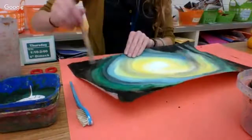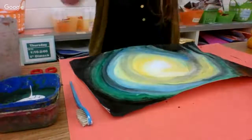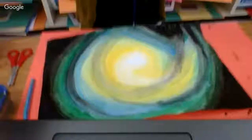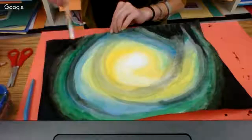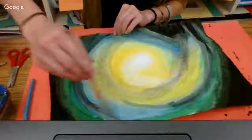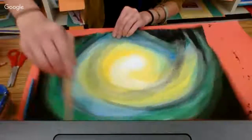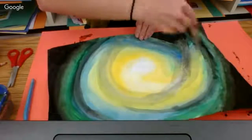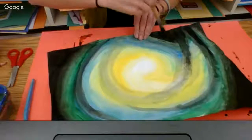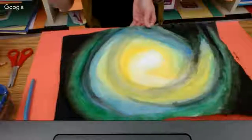Anything that was not blended on the outside — I'm now going to get my watery brush and blend my green edge with the black. Just fix or edit anything that needed it if you need to. After that, I'm going to move into my galaxy star painting.